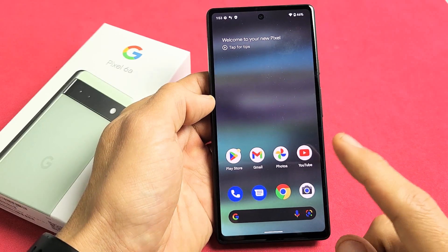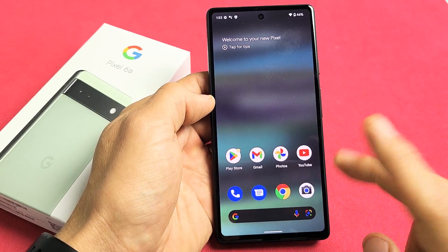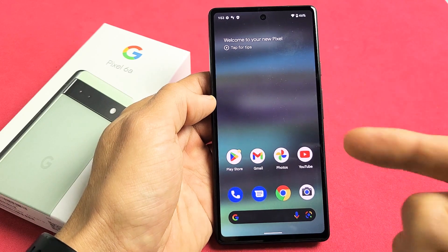Here's a Google Pixel 6a. I'm going to show you two ways how to take a screenshot as well as how to do the scrolling capture screenshot.